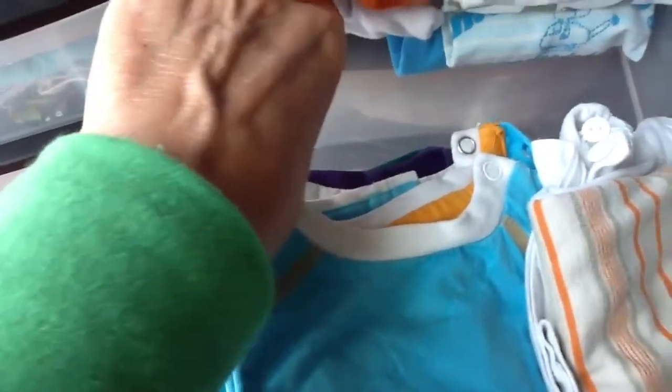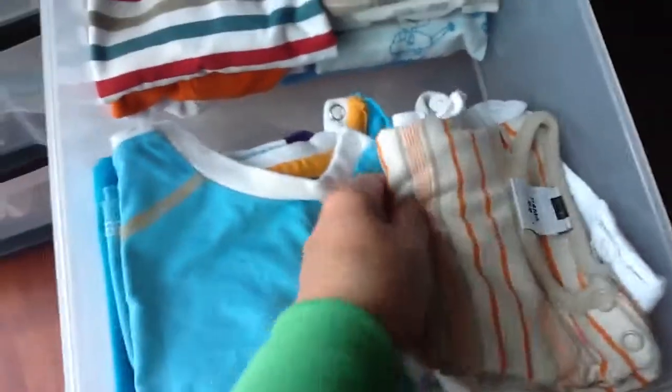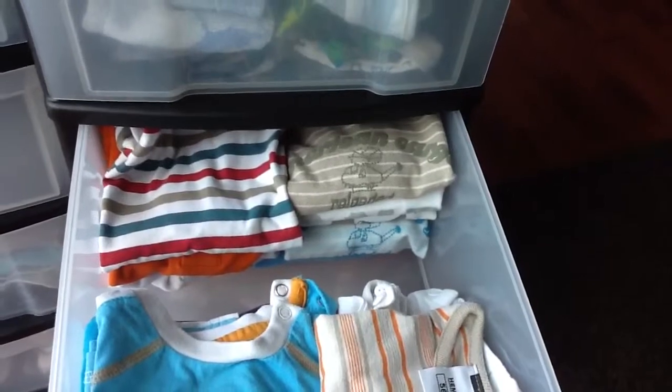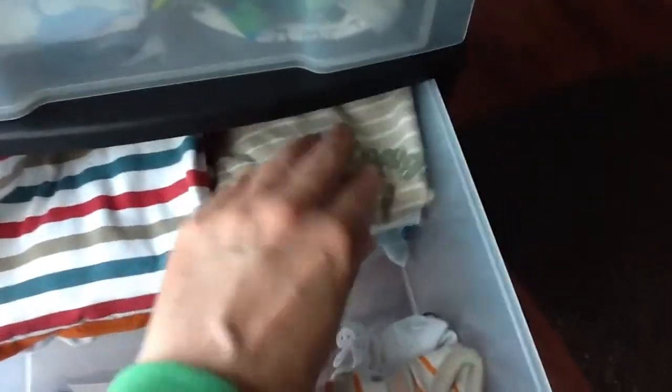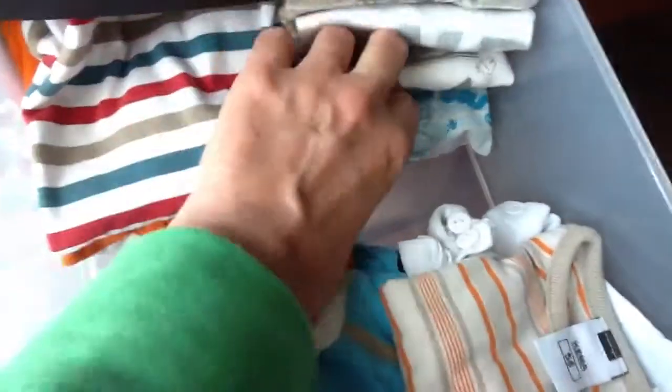There's one with stripes, and a soccer one - we don't like football. Soccer is our national sport, like American football in America or Australian football in Australia and soccer in Ireland and England. I'm not going to unpack them all because then I'd have to fold them up again. There's also a blue one with long sleeves.